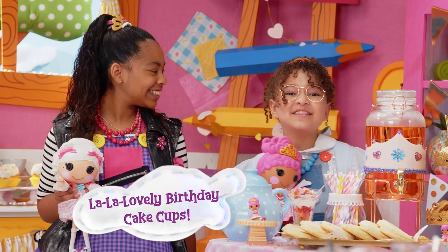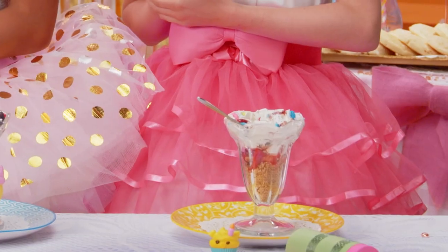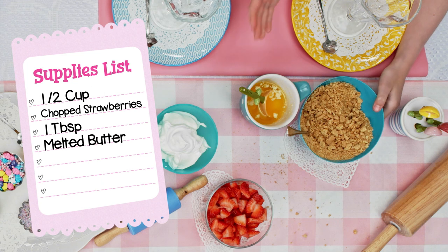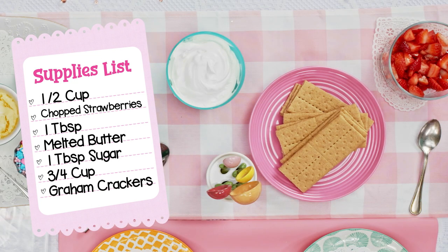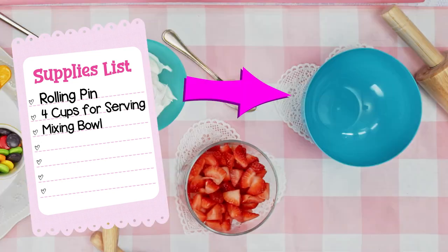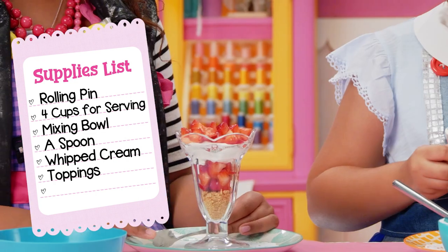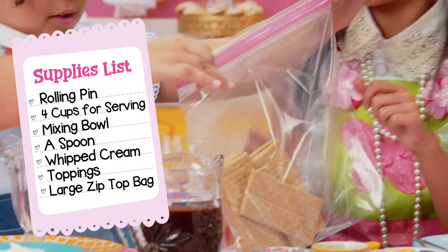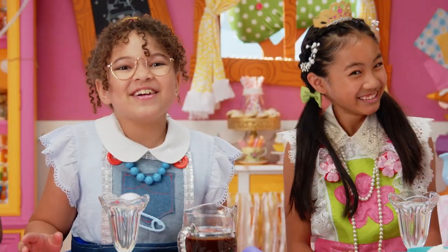All that's left is to make our La La lovely birthday cake cups. Let's get started! For birthday cake cups, you'll need half a cup of chopped strawberries — ask an adult to cut them for you. One tablespoon of melted butter — ask an adult to melt it for you. One tablespoon sugar. Three-fourths cup of graham crackers. Something to roll out the crackers with, like a rolling pin or a water bottle. Four cups for serving, a bowl for mixing, a spoon, pre-made whipped cream, anything you want to top your dessert with like candy, sprinkles, or chocolate sauce, and a large zip-top bag.